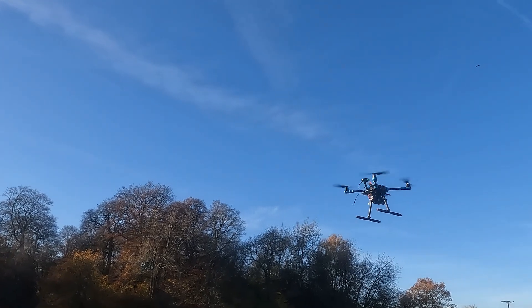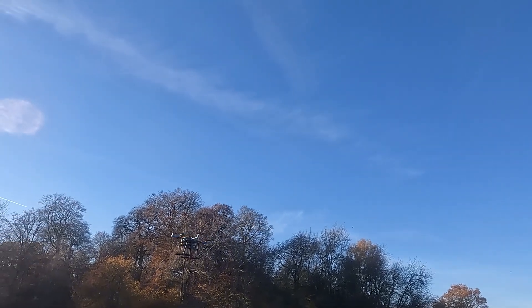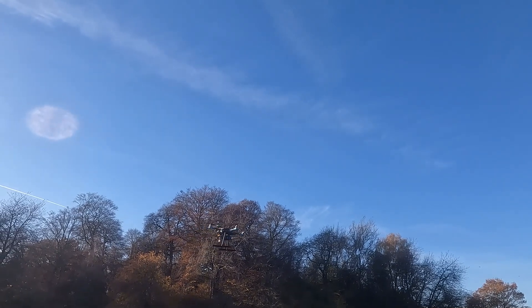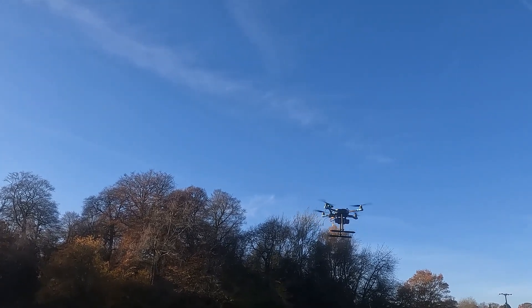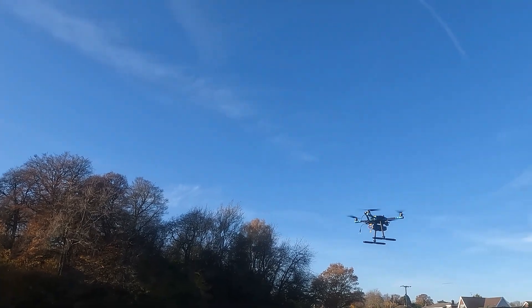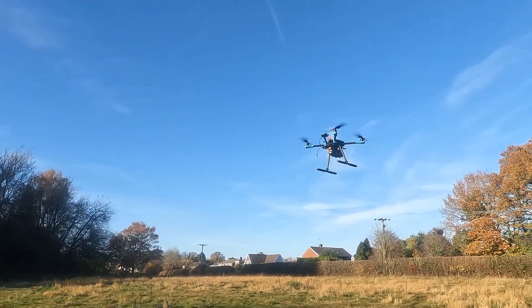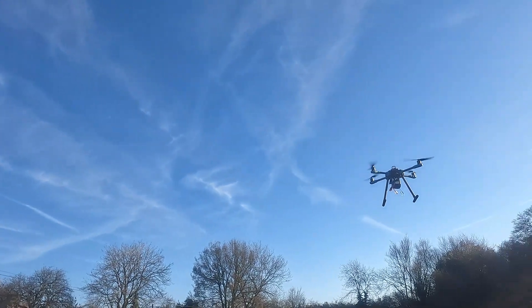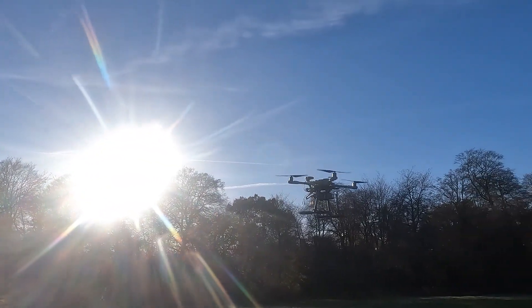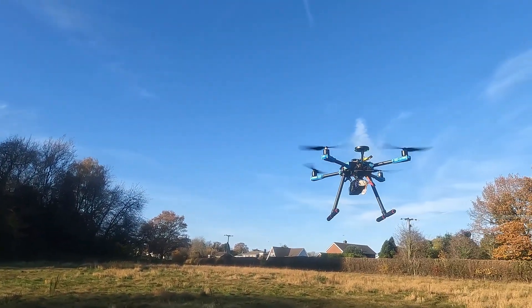Roll is continuing. Loiter's working well, stable altitude which is good. The pitches tend to get smaller as it gets locked in. As soon as it does these big twitches, that's angle P being tuned - it's nearly at the end, this is the angle P tune.